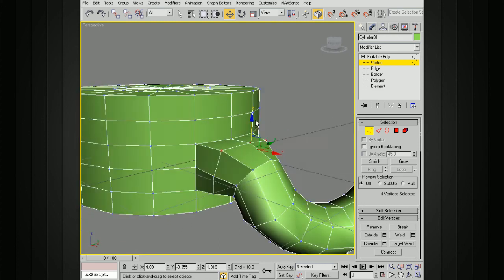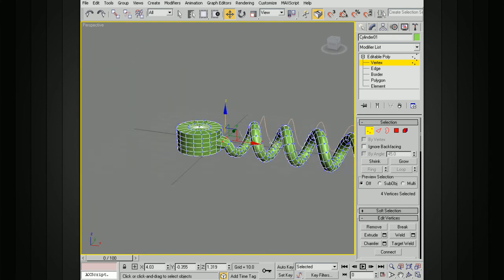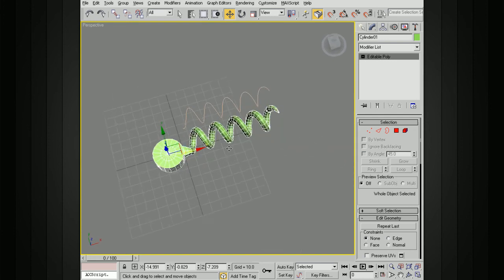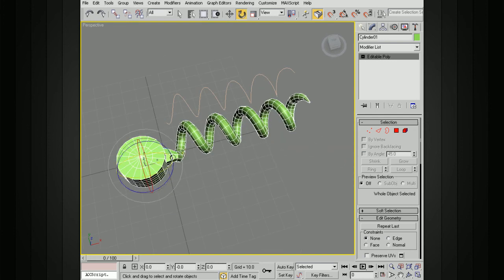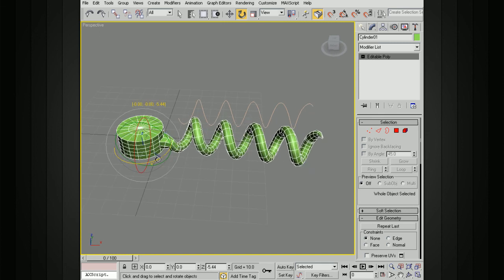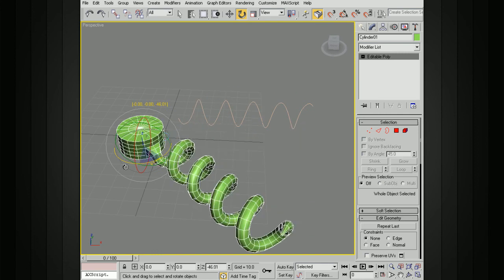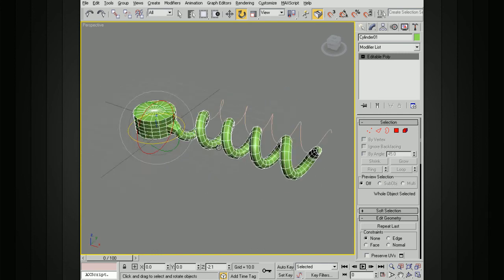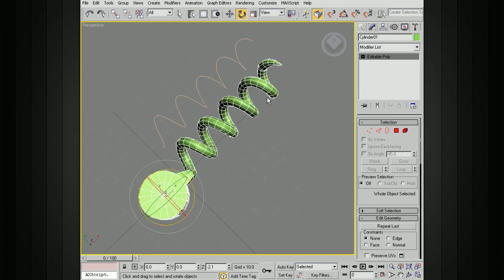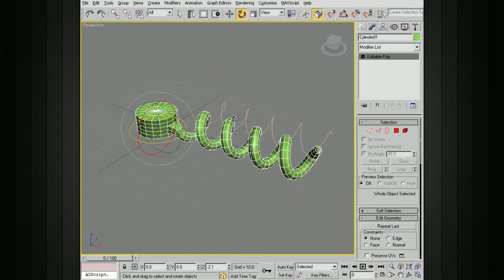We can come in and manipulate some of these points to make things look a little bit better. Now if we select this editable poly, we have a corkscrew connected to the pivot. You can add more resolution to smooth it out. You can see how this is now pivoting around the original geometry, and we've got that nice helix shape created by the helix spline with geometry tapered out at the end.